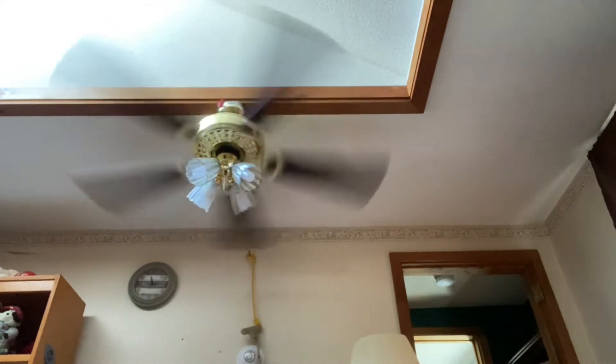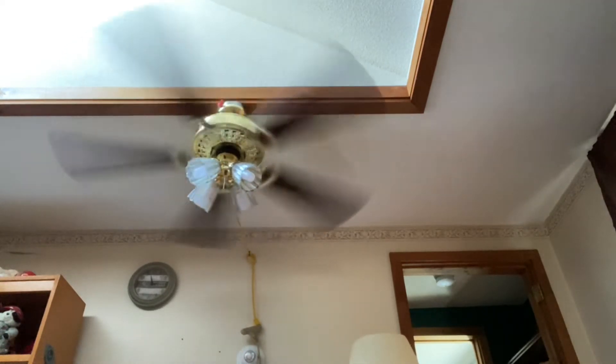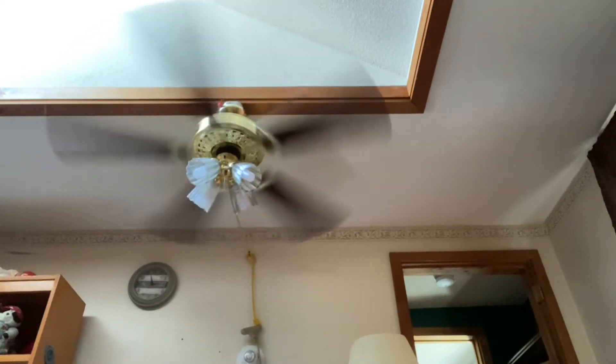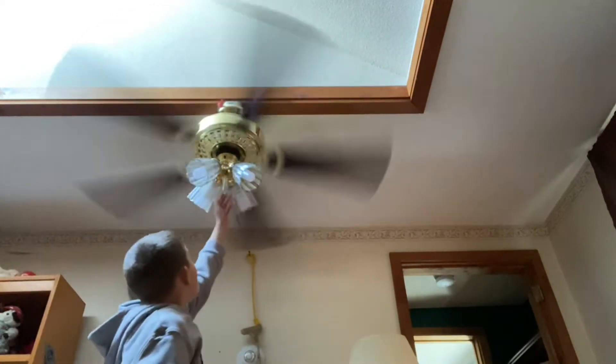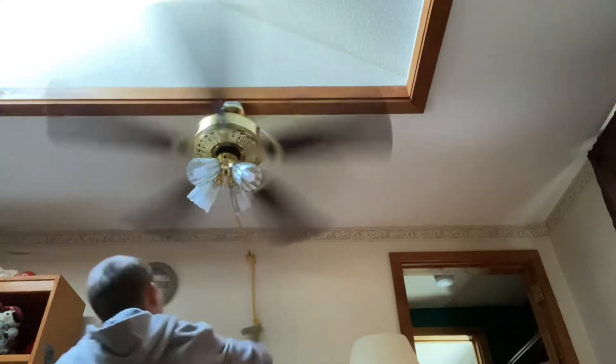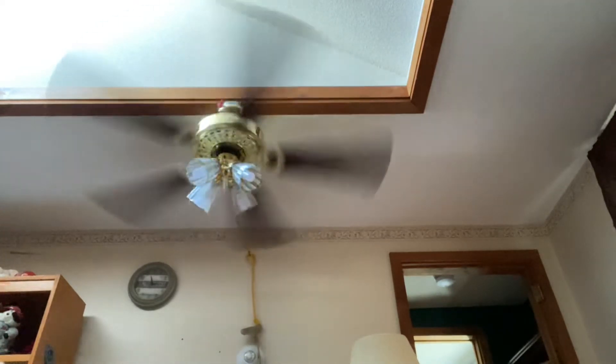I'm not sure if that's bearing noise. It sounds like there might be some bearing noise. And it's still doing the dreaded tapping — that's annoying. I can't flip it over, so I'm just not going to worry about it. Here's the light.